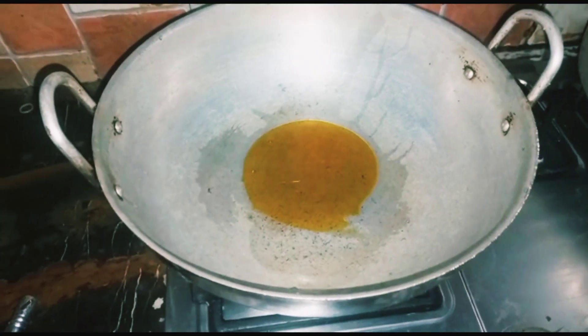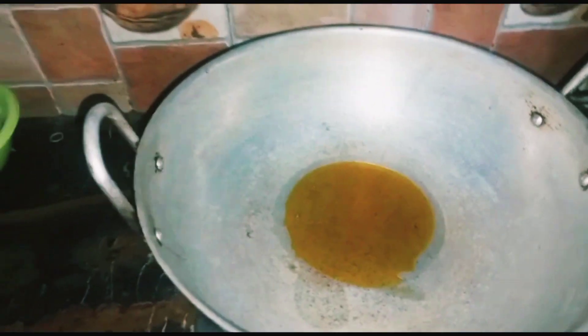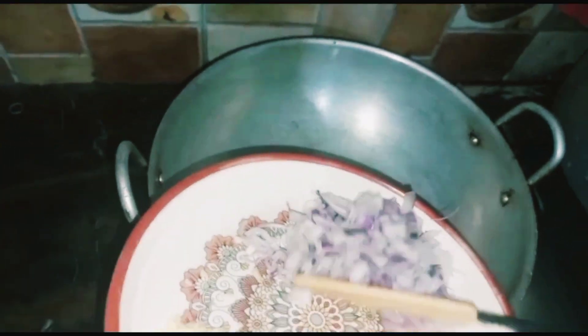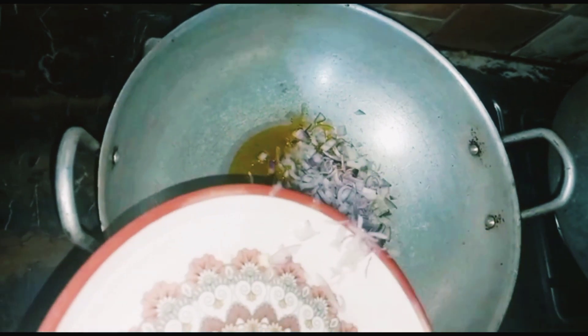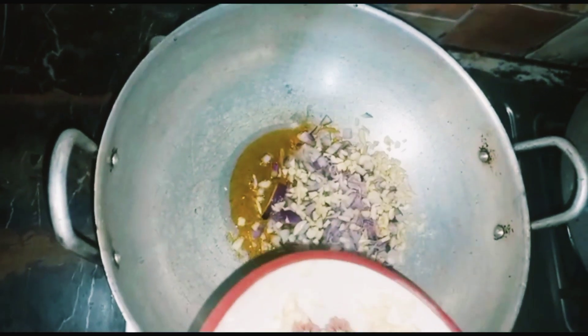We will take oil and put salt in it. Then we will add chopped onion and garlic. You can also add garlic powder and ginger powder — it is good. If you don't want to add it, that is fine too.